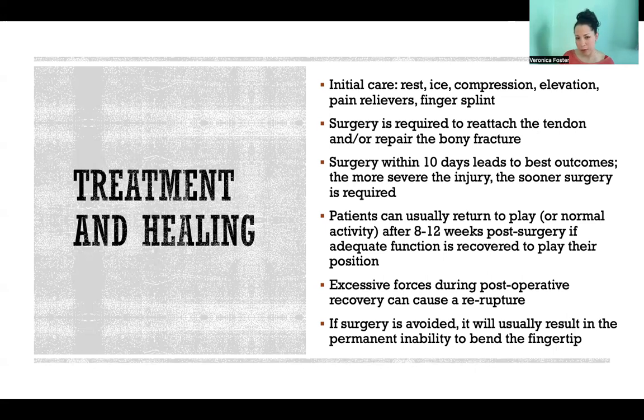Sometimes people opt out of surgery for this injury. But if that's the case, you will have a permanent inability to bend the fingertip, because the tendon that bends it is no longer attached and it's not going to repair itself. If you're okay with that and don't need to be able to bend the tip of your finger, you could opt out. But if it's a matter of athletic performance or you just want full use of your hand, surgery is going to be required. Thank you so much for watching this video and I hope you have a great day.